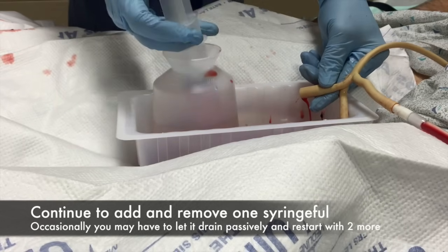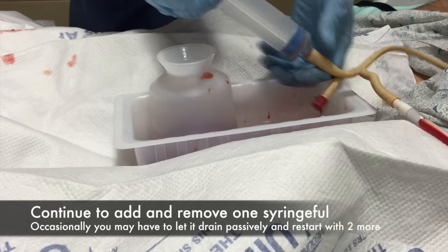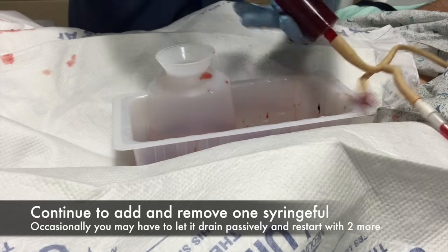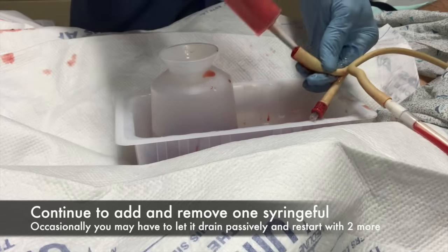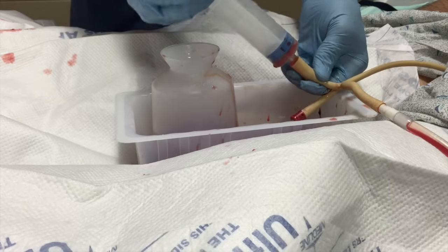Generally, we start with two syringes, just to be sure that we're not sucking against the bladder wall when we pull back. The patient probably has several hundred milliliters when they come in with retention and you put the catheter in, so occasionally we will let it passively drain between installations of fresh syringes of sterile water.